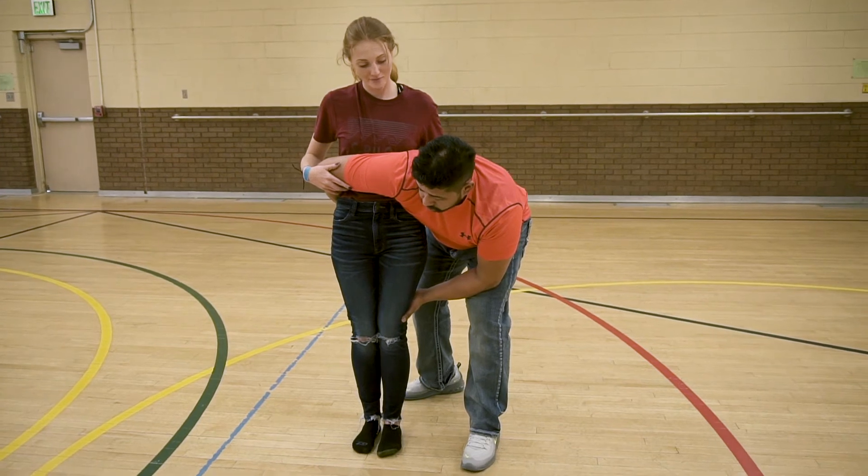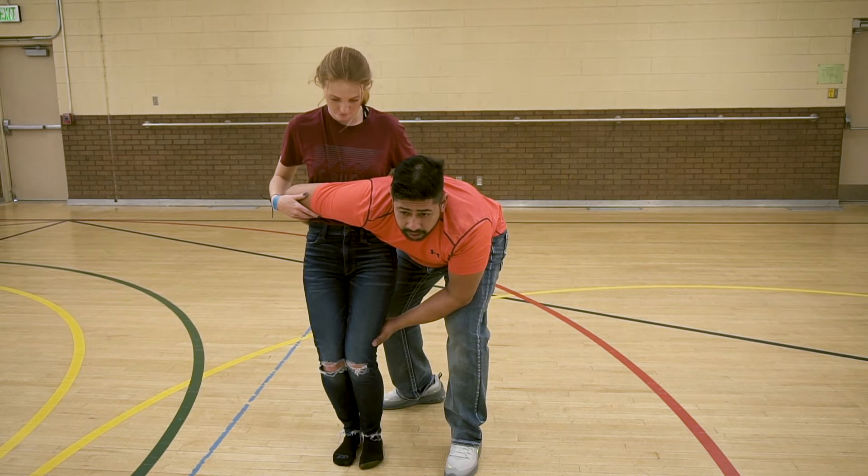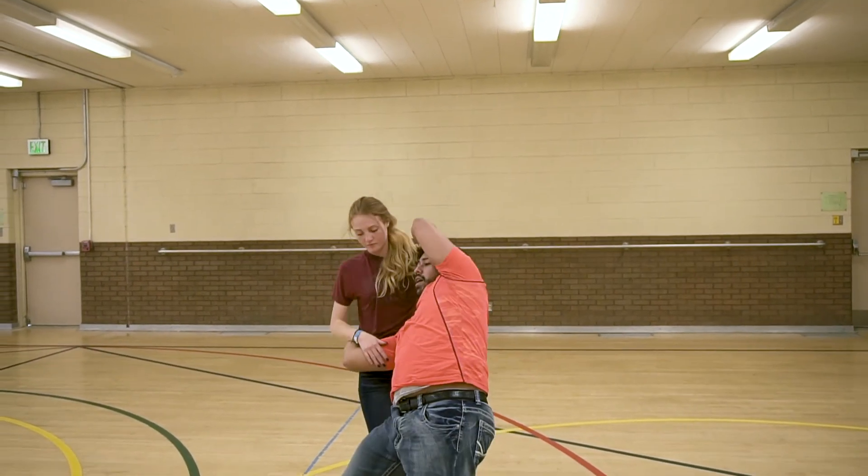Now from here, you're going to squat just a tiny bit. This is your prep to tell the girl you're ready to jump. Then go up, bring the lady over your shoulder and then behind you.